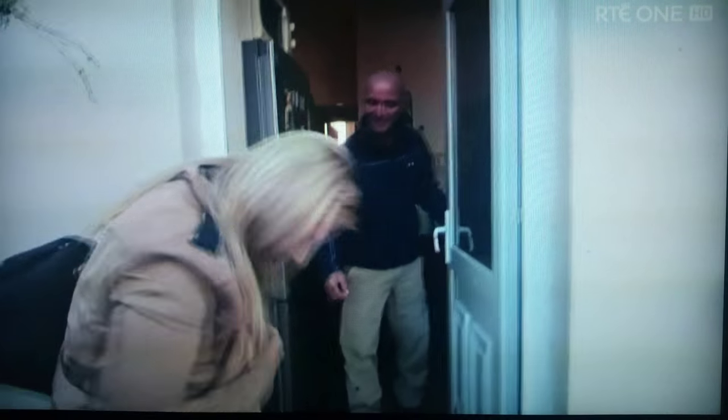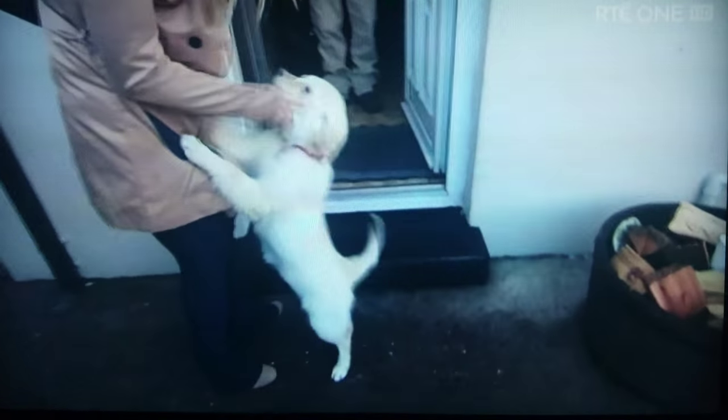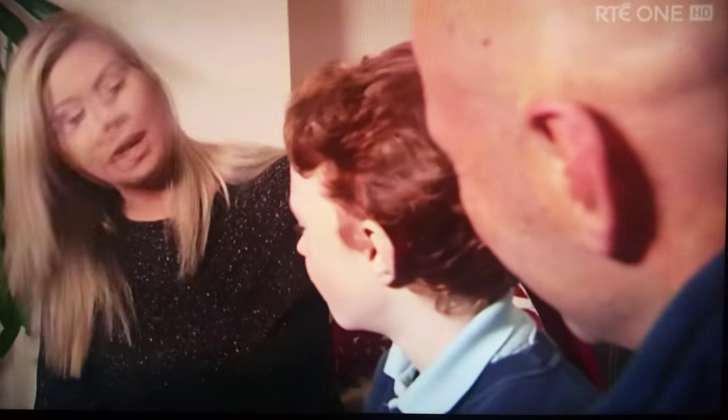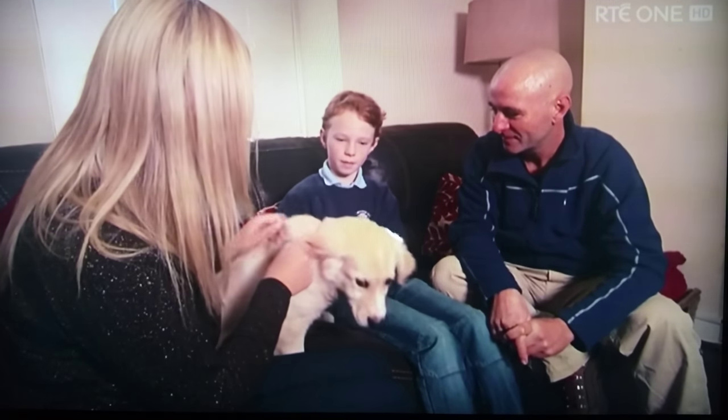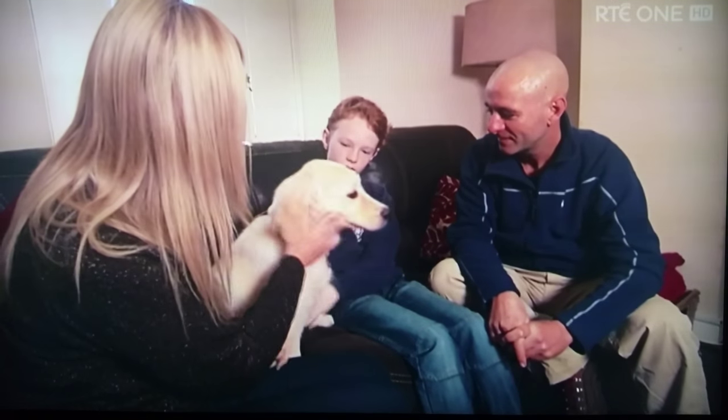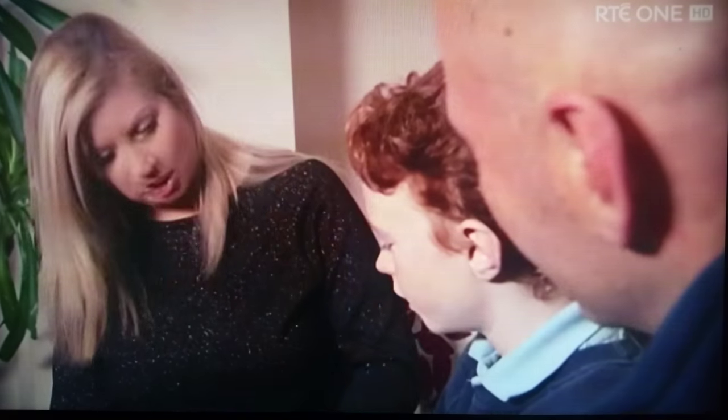Hello, how are you? Hi Nancy, how are you keeping, Simon? Is it Darcy? So Luke, tell me a little bit about Darcy. Well, Darcy is four and a half months old and she's a golden retriever cross with a collie.